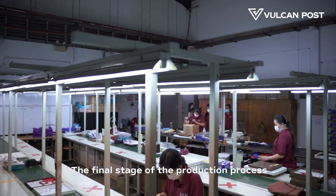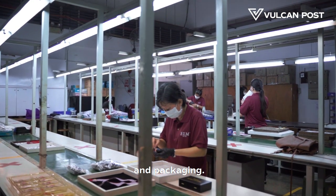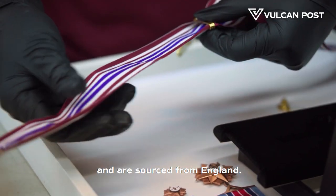The final stage of the production process involves the assembly of the medal, the sewing of the ribbons and packaging. All our ribbons are weaved from cotton and silk and are sourced from England.